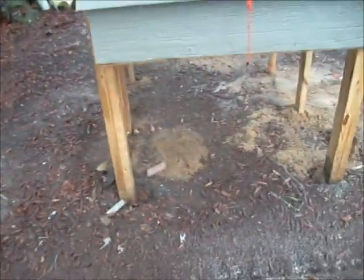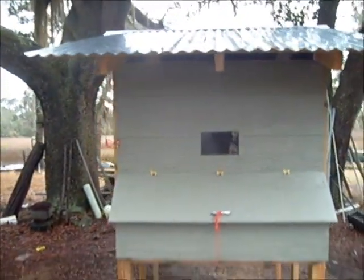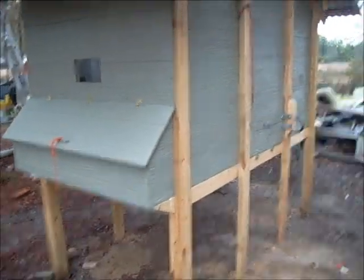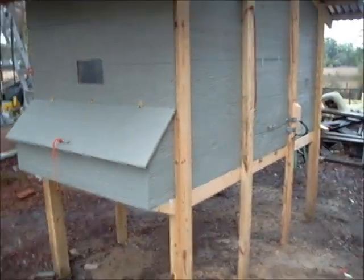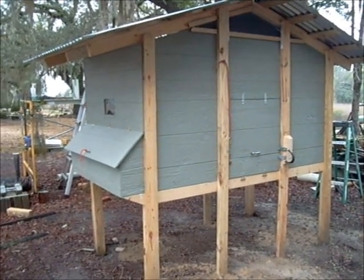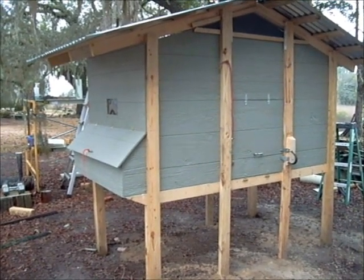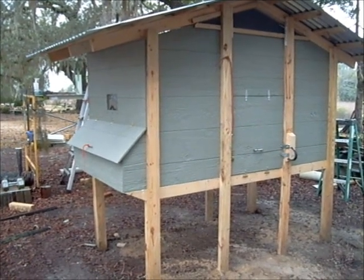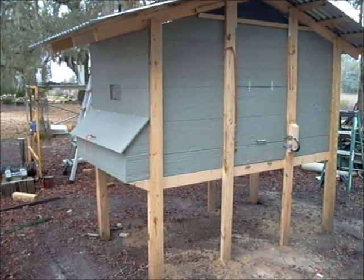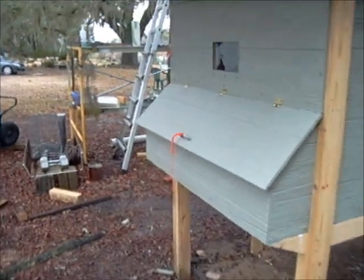The chickens will have access to the bottom underneath the coop — that's where their food and water will hang. So far all I've got built is the coop itself. This side will be open to predators, and I've built this with predators in mind. I keep a game camera out and it's amazing how many possums, raccoons, and gray and red fox we have coming through our property at night.